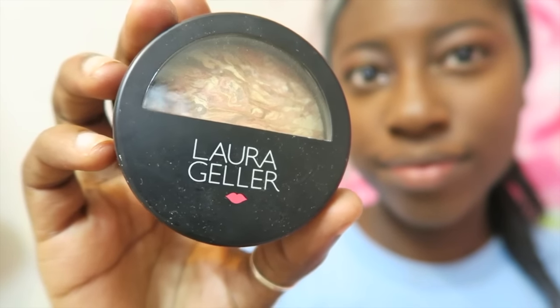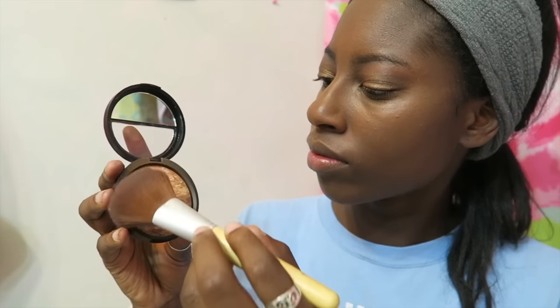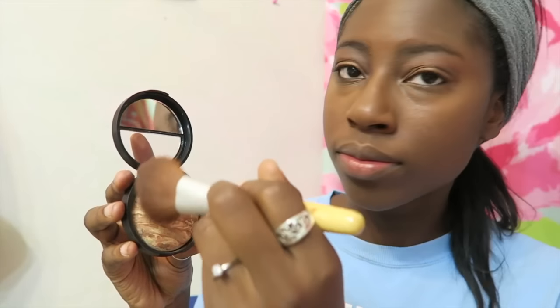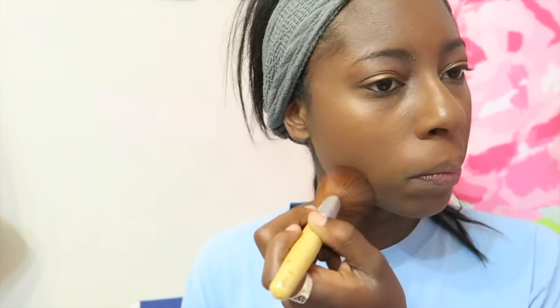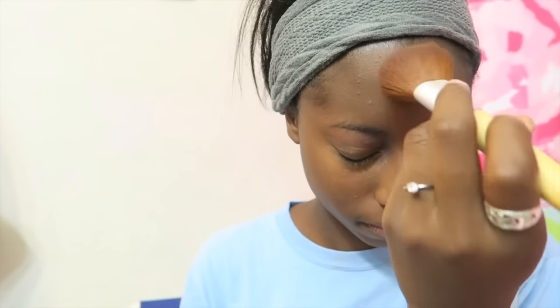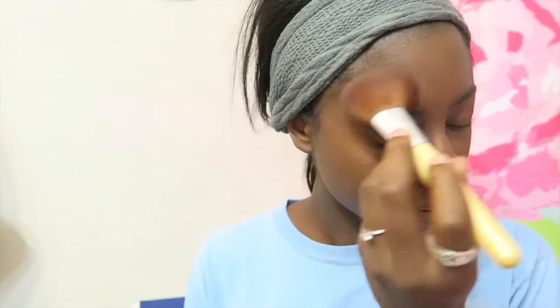I'm taking my Laura Geller Balance and Brighten, which is a powder that I love because it has all these different colors in it so it looks really good with all skin tones. I'm putting that all over my face to make sure my skin isn't oily and so my skin will look super airbrushed and just awesome.